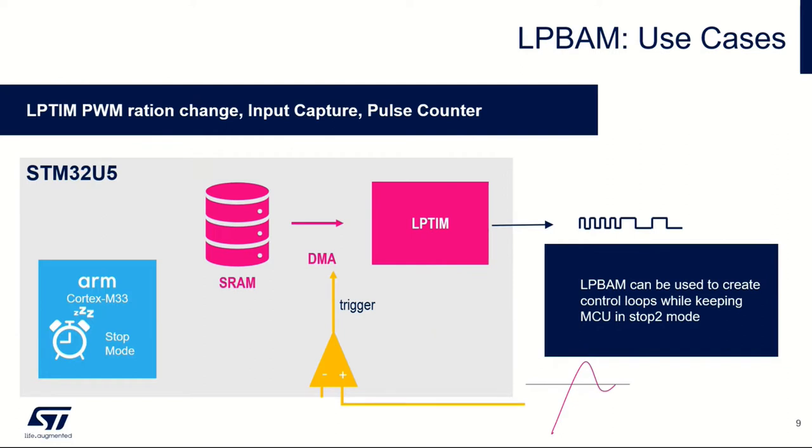You can use the analog comparator components. In this way, we're trying to show that we can use essentially a simple control loop — we can use the analog comparator to vary the pulse width modulation of a low power timer. All of these components are essentially running in the low power domain whilst the MCU is off.